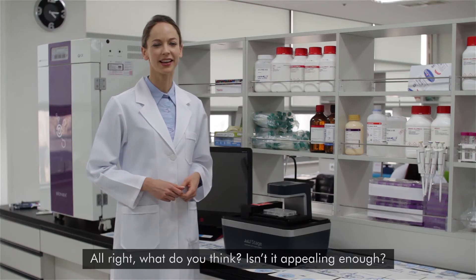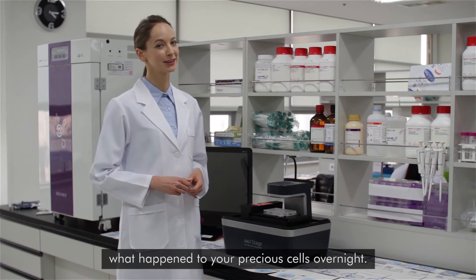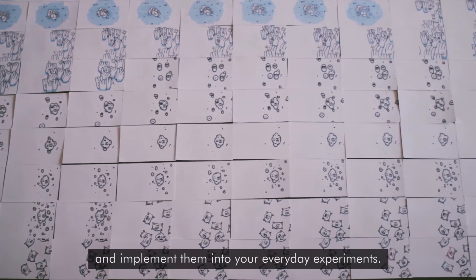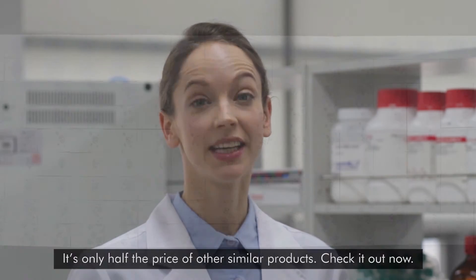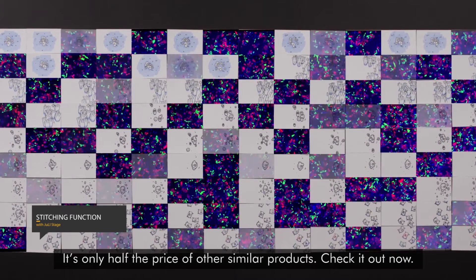What do you think? Is it appealing enough? You don't need to worry anymore about what happened to your precious cells overnight. With Julie Stage, you can easily take live cell images and implement them in your everyday experiments. Is it expensive? Not at all — it's half the price of other similar products. Check it out now.